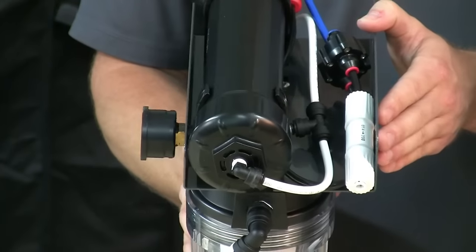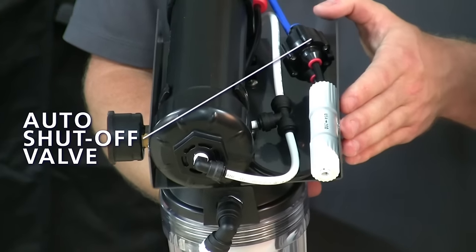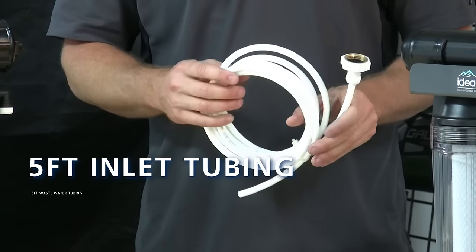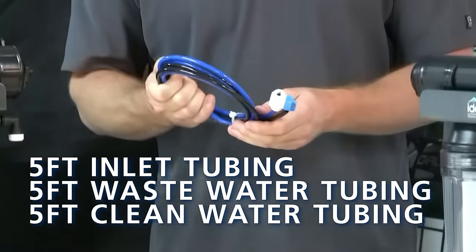Each system comes pre-installed with an auto shutoff valve. This system comes standard with a 1 to 1 wastewater to clean water ratio. Our systems also come standard with 5 feet of inlet tubing and 5 feet of wastewater and clean water tubing.